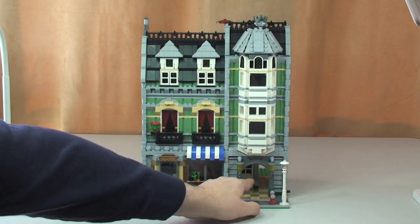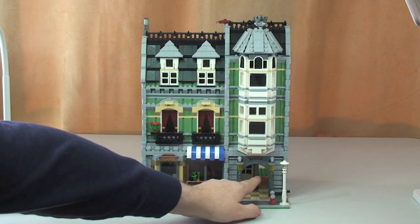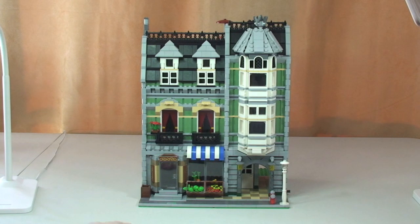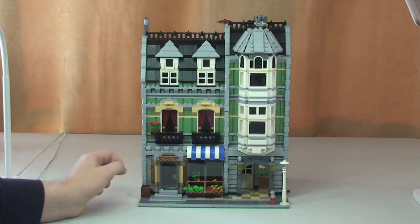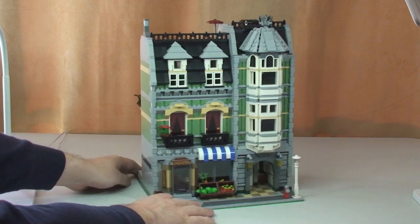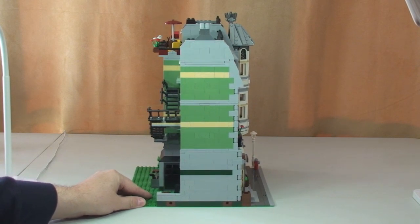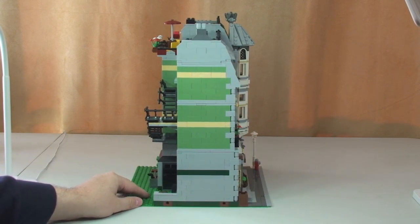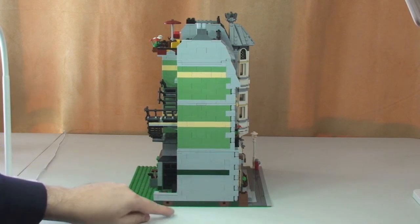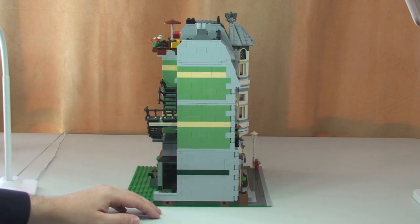This is the entrance to get into the apartments and through to the courtyard out the back. Spinning it around to take a closer look at each level and the detailing. At the bottom you can see there are two bricks with friction pins that you can use to join other modular buildings together.